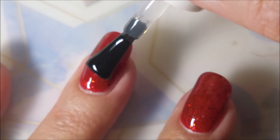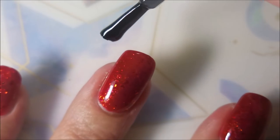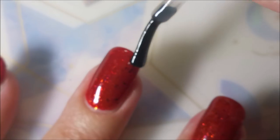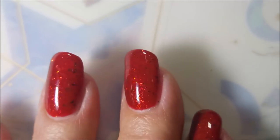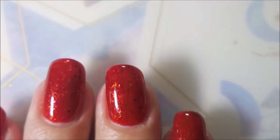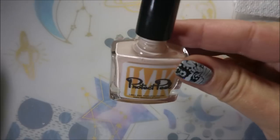Ruby Pumps is more glitter, whereas this is more flakies. And this definitely leans a little bit more orange than Ruby Pumps. So that's the differences there. I've got a swatch photo of this one by itself coming up — isn't that beautiful? Love it.